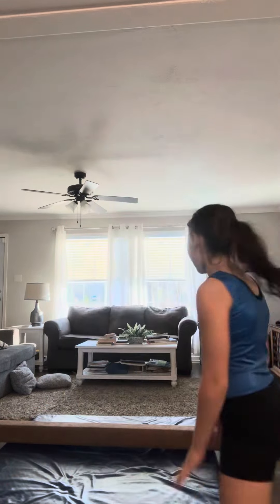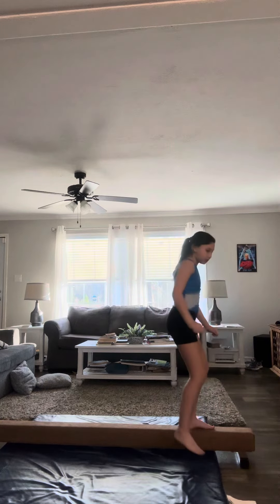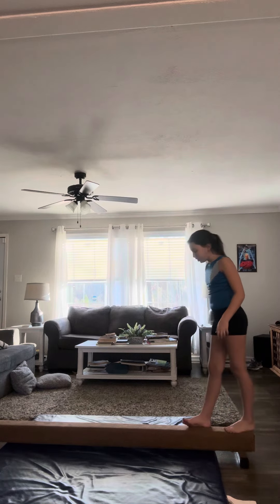Hey guys, it's me Johanna, and today I'm going to be teaching you some moves that you can do on the beam. I just got this beam today, so let's show you some moves. First we're going to warm up on the beam real quick so you can get comfortable on your beam if it's new to you, and you can follow along with this tutorial.